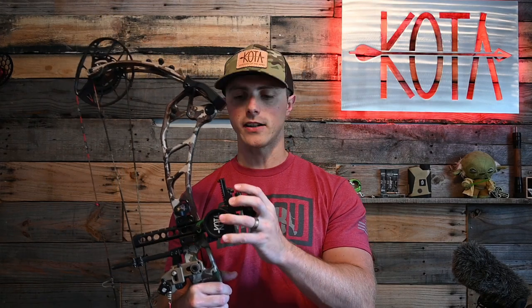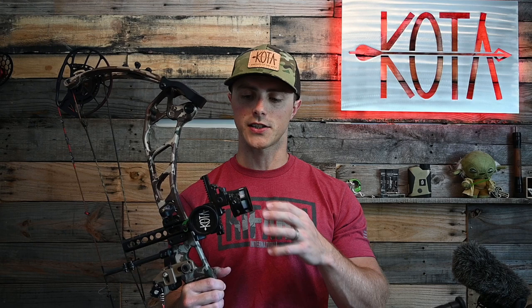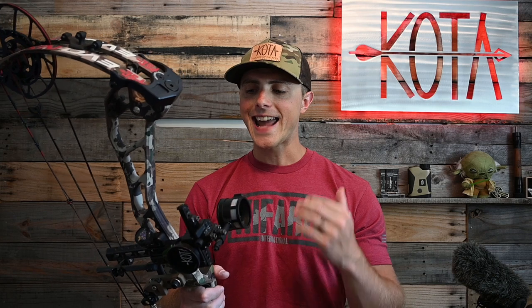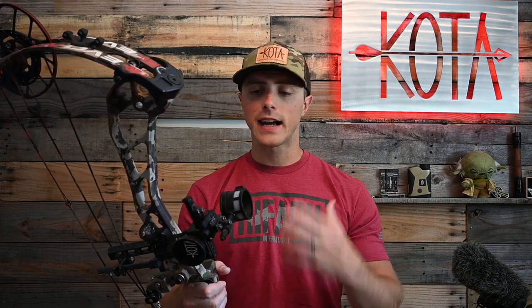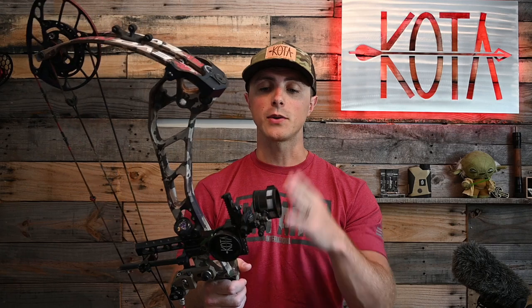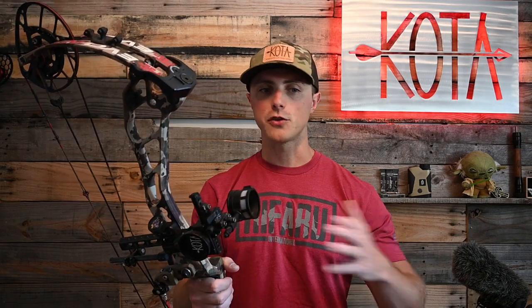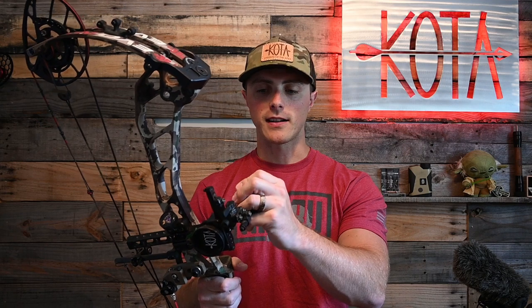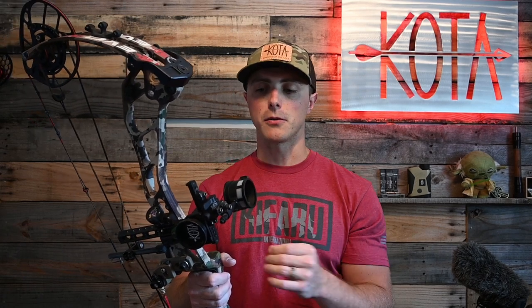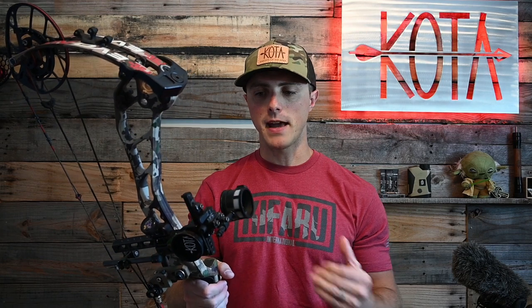SpotHog sights are known for being bulletproof. You could think of them as the ACOGs of the bow hunting world — they're not perfect, they've got their quirks, but they really are a benchmark for high-end archery sights. People who buy SpotHogs tend to hold on to them, and if you do get rid of one, resale value is very strong. They run anywhere from $250 to around $350 depending on the model, but they hold up to everything and the pins are extremely durable. For the money, you're hard-pressed to find a better sight.